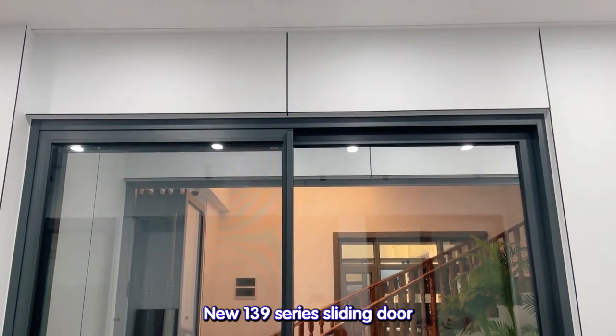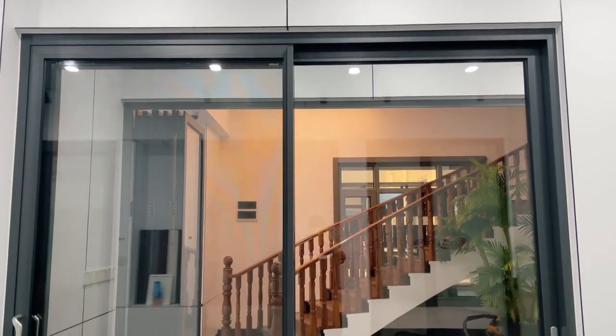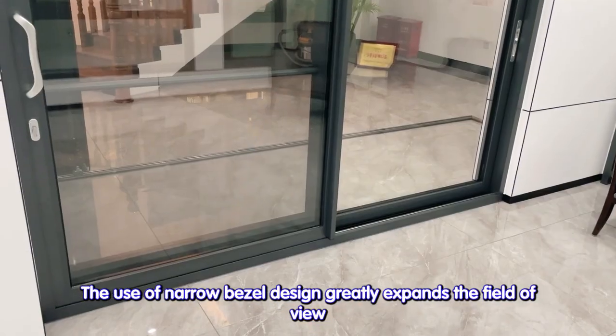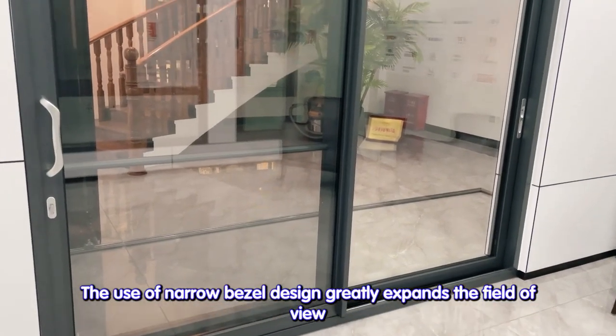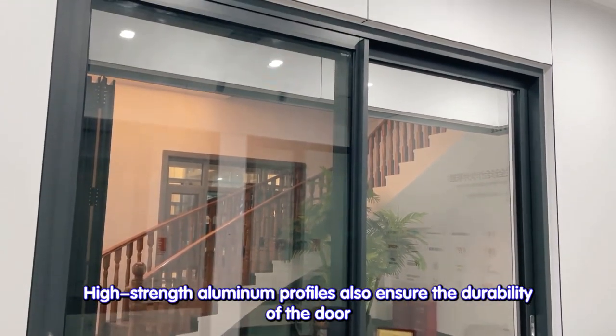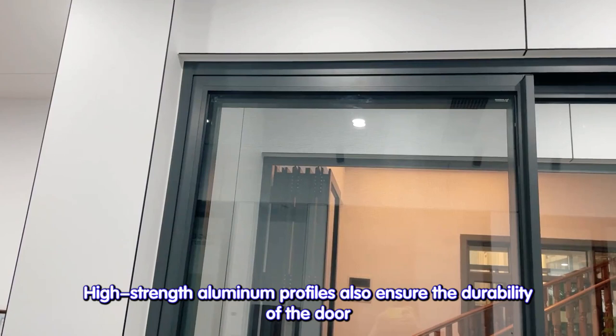New 139 series sliding door. The use of narrow bezel design greatly expands the field of view. High strength aluminum profiles also ensure the durability of the door.